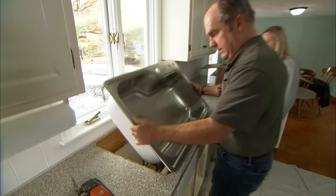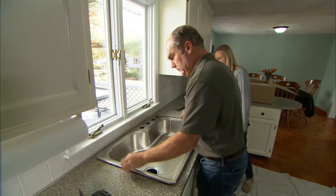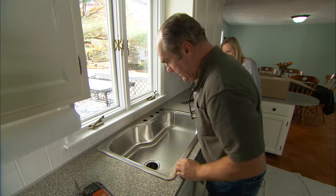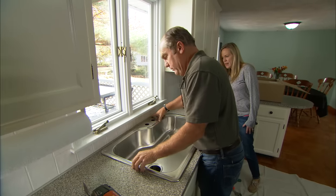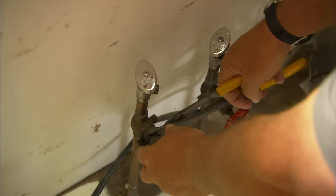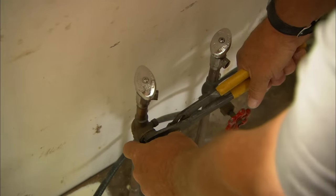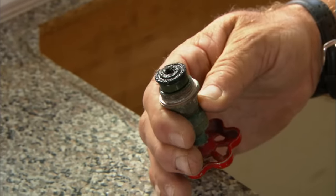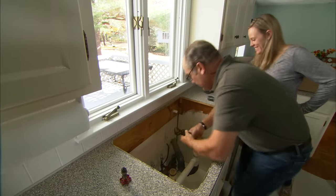That's better — the way it's supposed to be. Now, before I set the sink, I want to re-washer those two shutoffs; that'll be easier with the sink out. Lefty-loosey. Look at that washer — that needs a little bit of love. Let's do the cold one too.